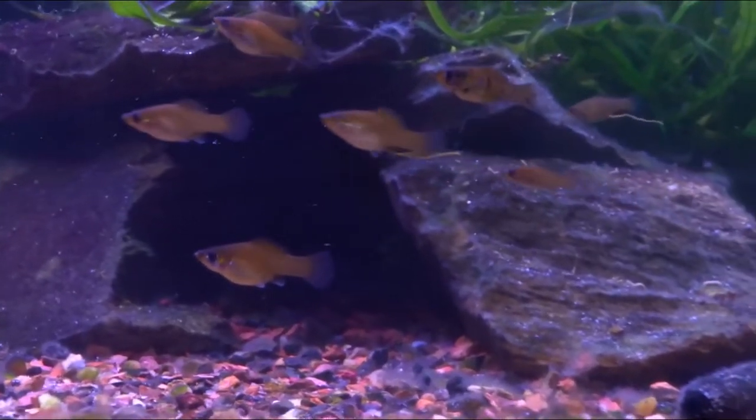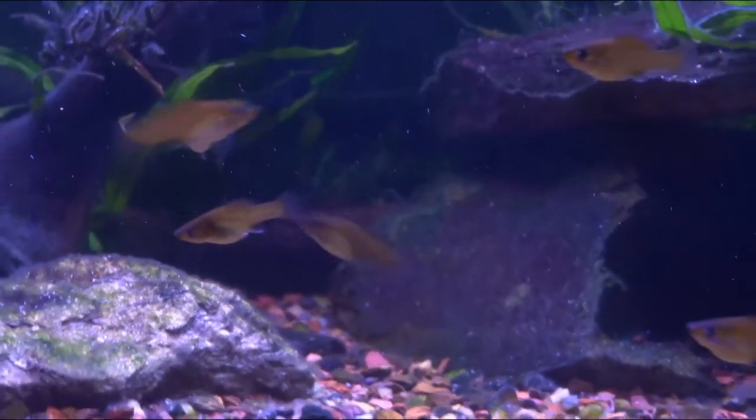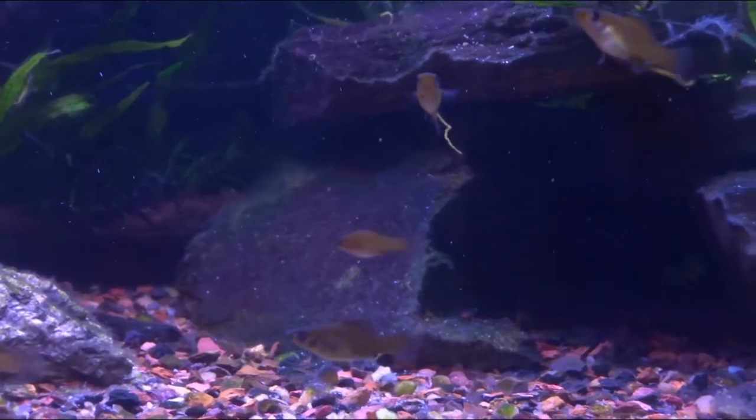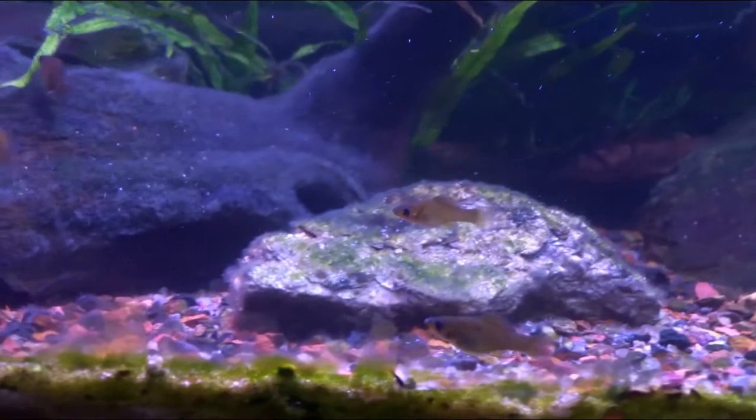Mollies and other live-bearing fish can actually hold sperm and use it whenever they like. They can hold it for months — people have documented up to six months or more.